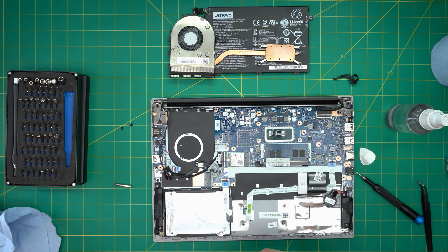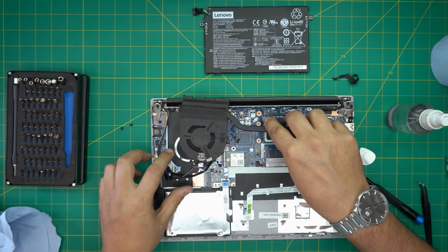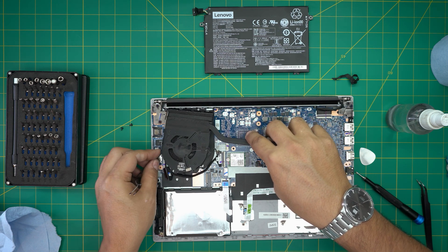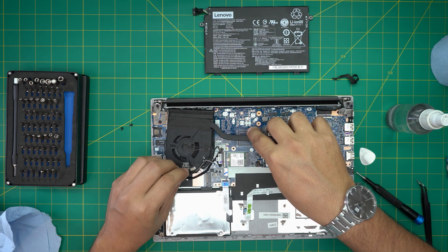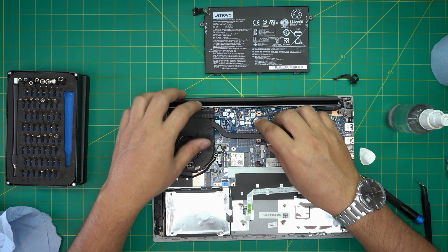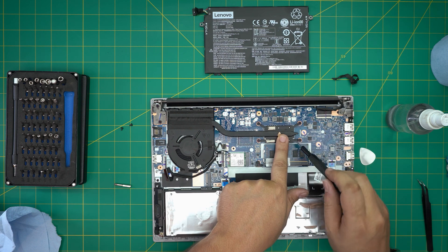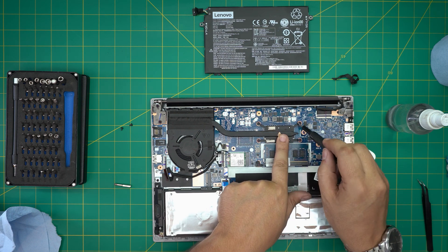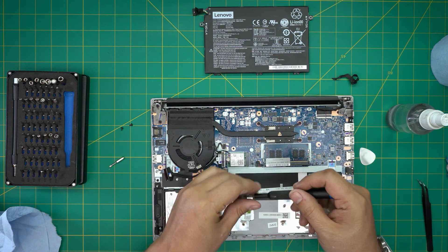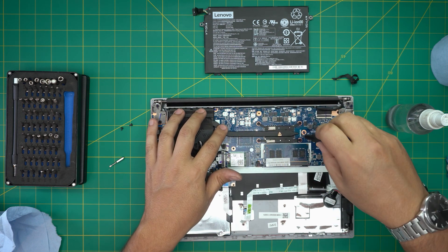Now grab the Arctic MX-4 thermal paste. Put one tiny line on the main CPU die and one drop on the secondary PCH die. Before setting the heatsink down, untangle the Wi-Fi cable in the air — it's easier this way. Then set the heatsink down, align the screw holes, and screw them down. There's a numbered sequence (1-2-3-4), but as long as you cross-screw them you're fine. Use a Phillips #0 so the thermal paste spreads evenly over the CPU.